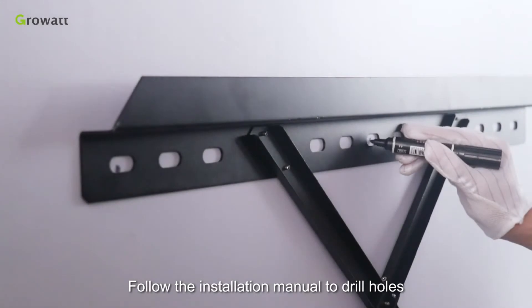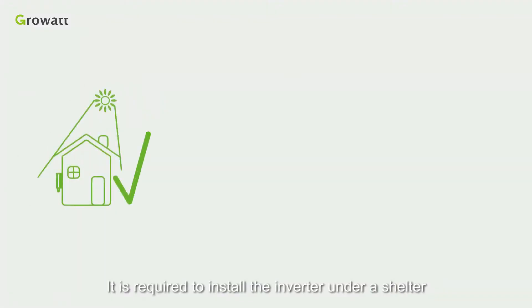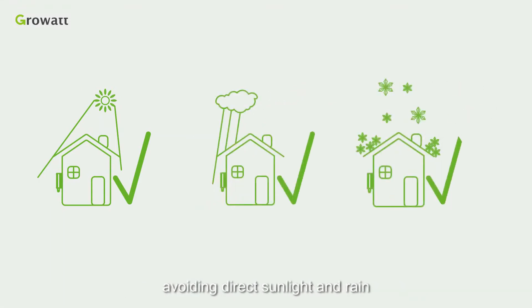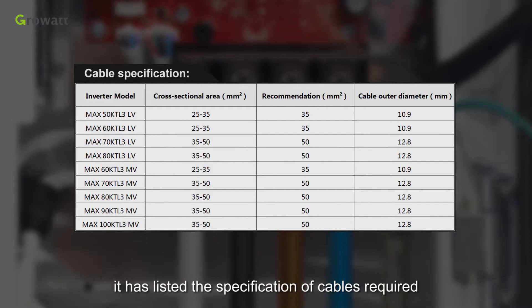Follow the installation manual to drill holes and hang the inverter on the wall. Do not forget to screw the safety screws firmly. It is required to install the inverter under a shelter, avoiding direct sunlight and rain. Please choose eligible cables for wiring — the user manual includes a table of cable requirements listing the specifications required.